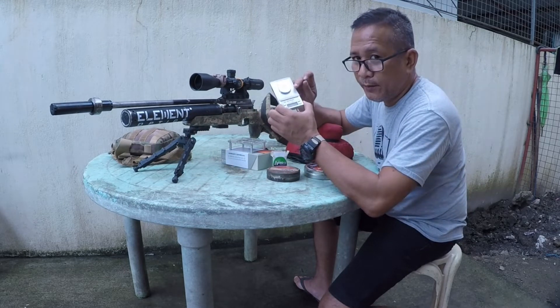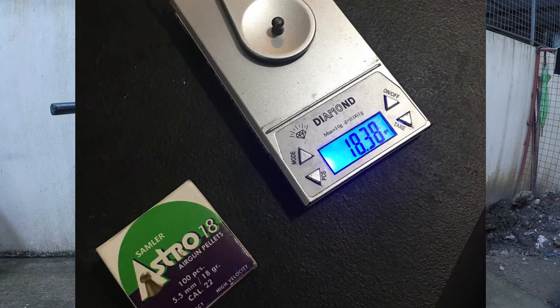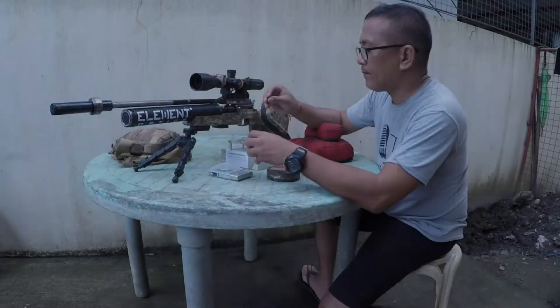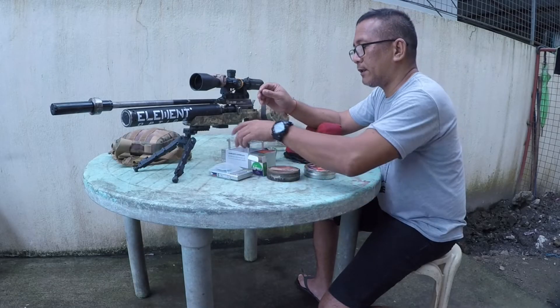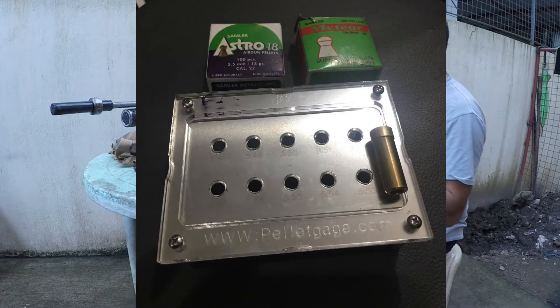With my MA scale, it's around 18 grains on average. And I also measured it with the pellet gauge.